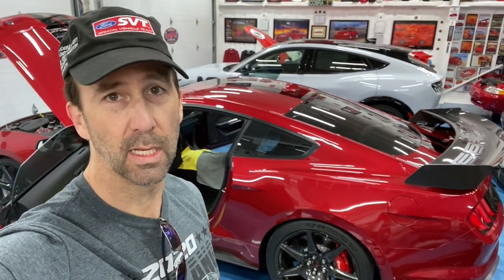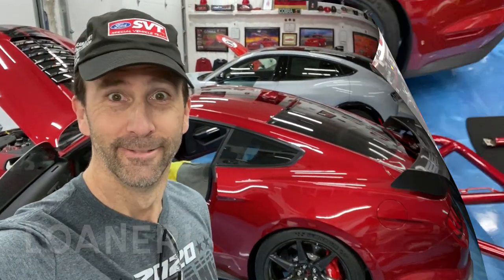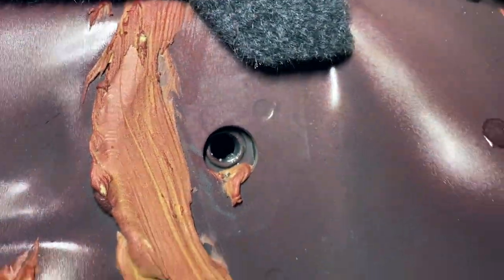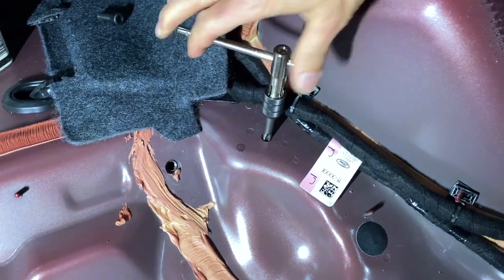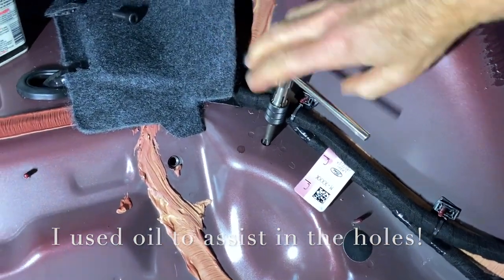Minor delay — I had to run to the hardware store to get a tap for those rear holes. The instructions said a tap was included but I couldn't find it, so I bought one. I took the Moki to the hardware store. It's time to tap those rear holes. Success — you can see the threads in there. For the outboard holes, dealing with clearance on the fender, I just moved the handle over and turned it by hand without any extenders, and the supplied bolts work.